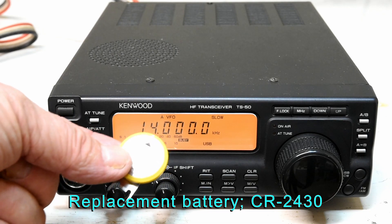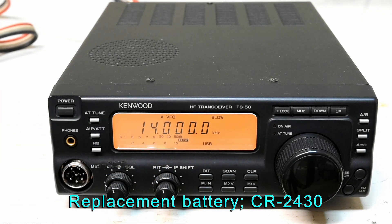This is not the exact type used in the original Kenwood. The original is actually a little difficult to get and a bit expensive. This is a much cheaper battery. We'll have to do a little bit of modification to it, but it should work fine. So that's the job for today.